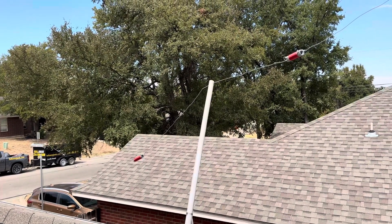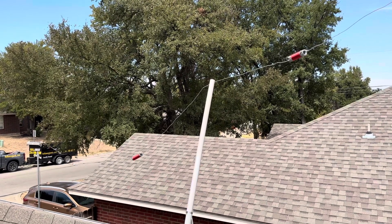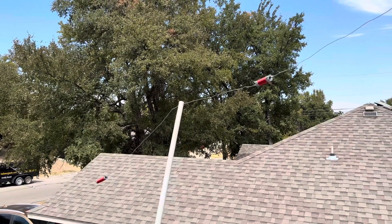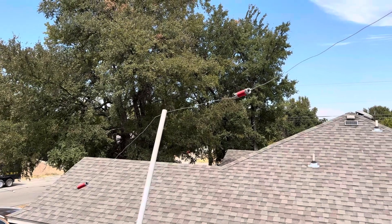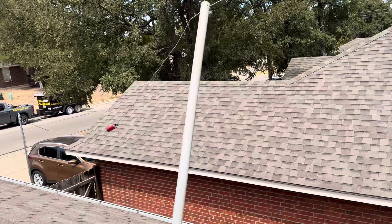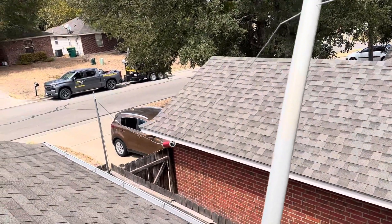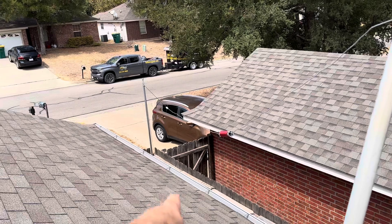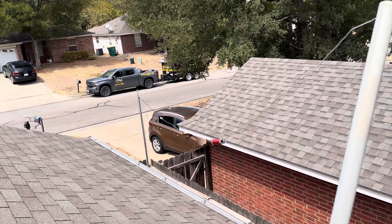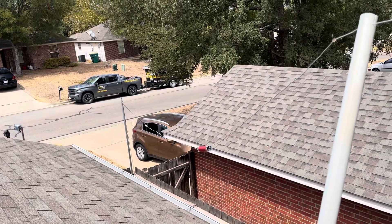This is an Alpha Delta DXLB Plus dipole wire antenna, and there are your loading coils, two of them. Put a little stand-up piece of PVC pipe in here to give it some elevation away from the roof and the rain gutters right there, about five feet distance. That should be good enough.